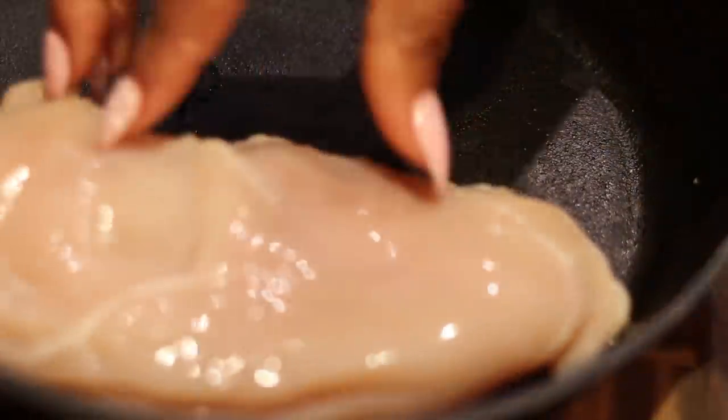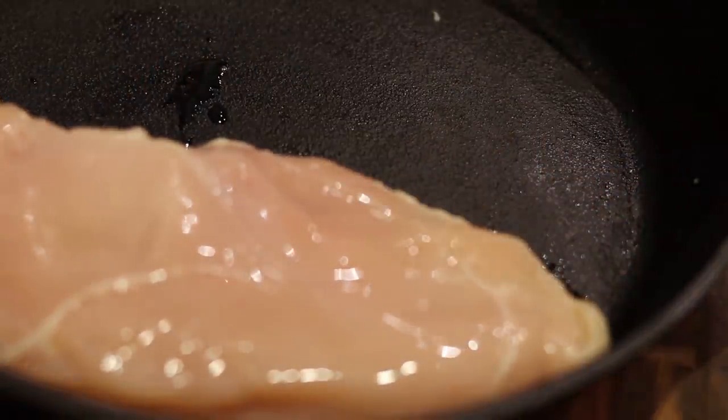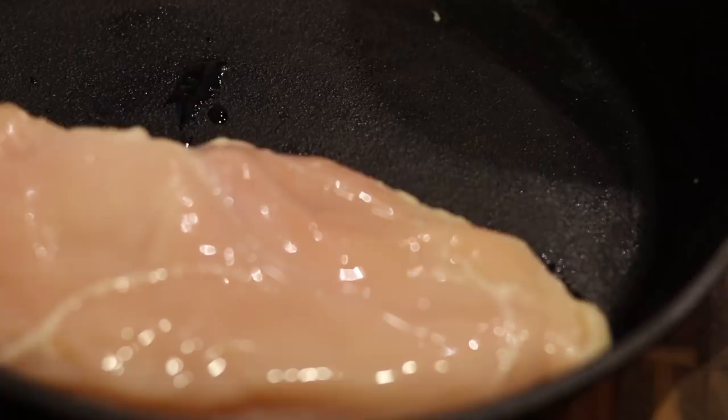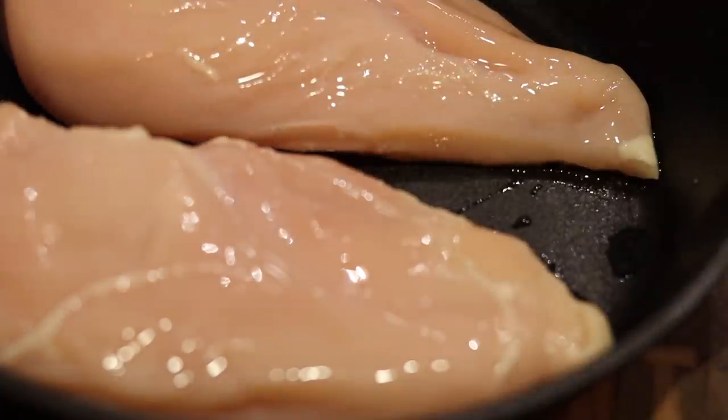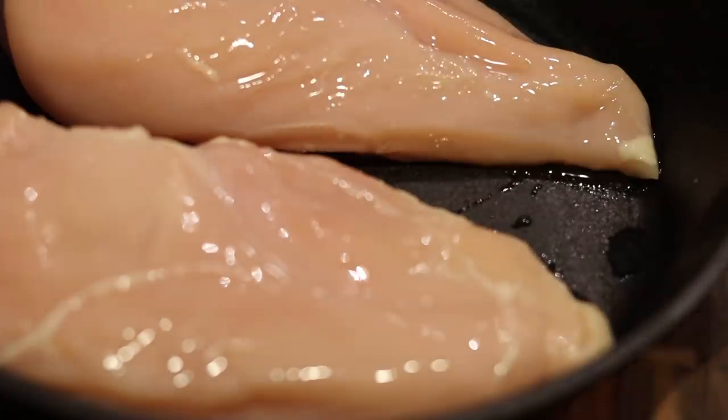All right, listen y'all. We're going to start with using my medium-sized cast iron skillet, which I like to call Pam. I have preheated my oven to 350 degrees. I'm going to be using some chicken breasts for this particular recipe, but if you want to use a little thigh or leg, it's up to you.